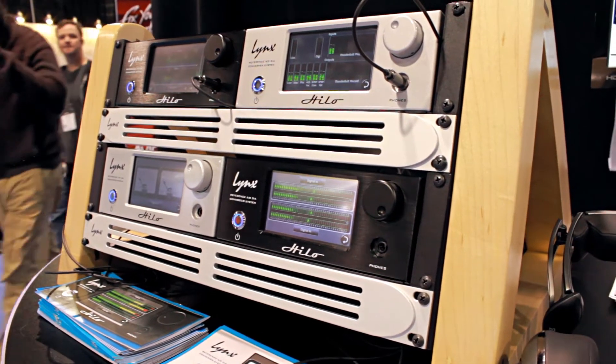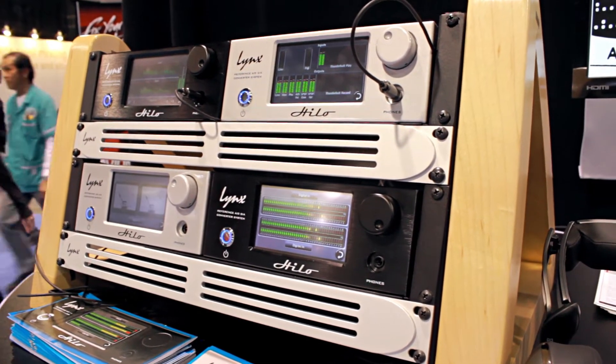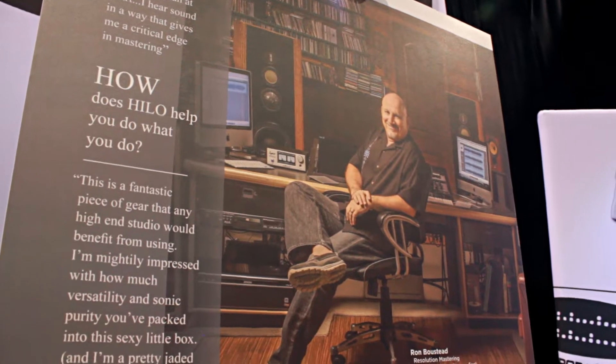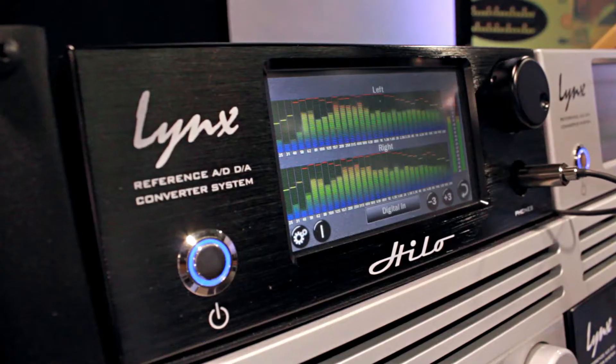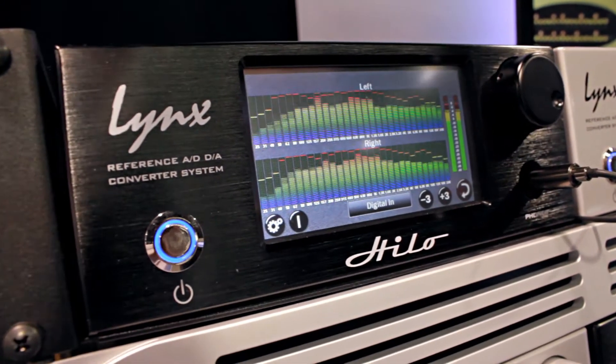Hi, I'm Bob Bowman. I'm the Chief Hardware Engineer and Co-Founder of Link Studio Technology. We're showing a new firmware version for Hilo that allows you to have a 30-band, third-octave, real-time analyzer running.